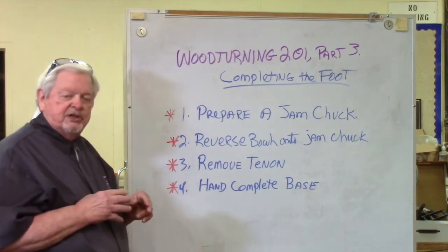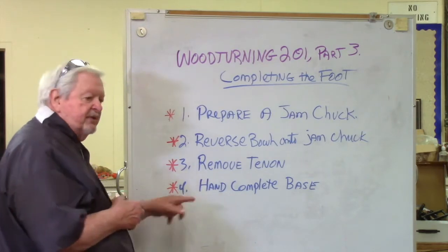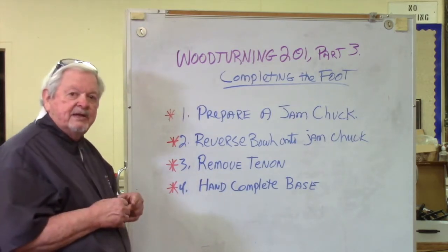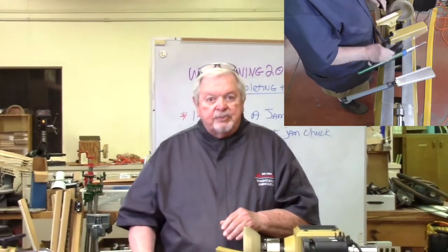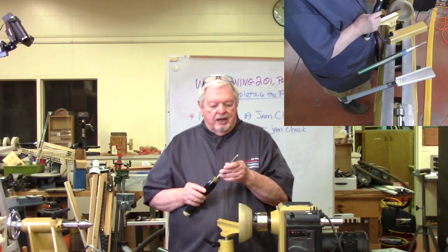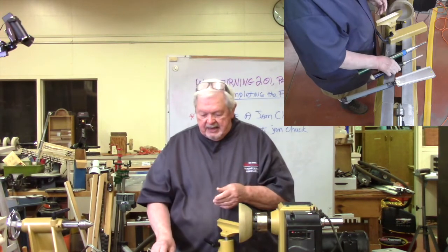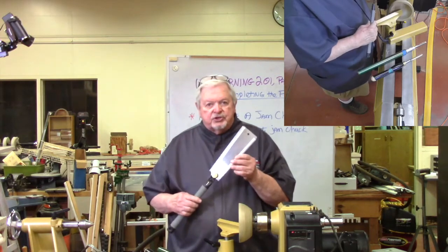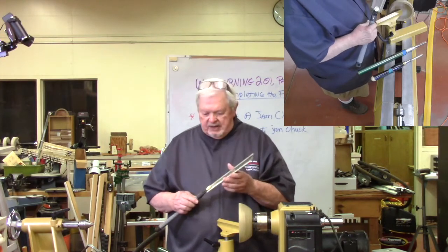We'll cut off any portion still left over - there are other ways, but this is the way we're doing it in class. Then we will hand complete the base by sanding away any little nibs that remain. For tools, I still have my basic 3/8 bowl gouge, and I will be using a shallow fluted gouge for part of removing the tenon projection because it can get into smaller locations than the bowl gouge can. To take that last little nib off, we'll use a saw and actually cut it off.